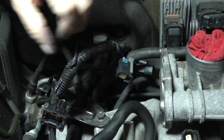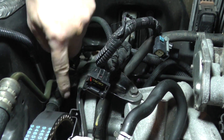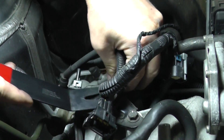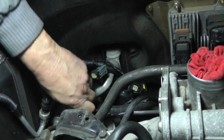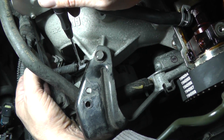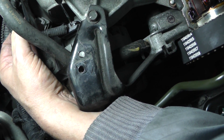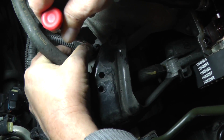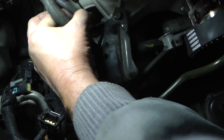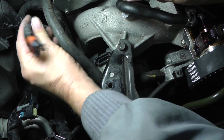Looks like we have the alternator — its bracket is attached to the head, so we're going to take the bracket off and get the alternator out of the way. I'll pull this harness out of the way first using a panel removal tool — just slide it up underneath, lift up, and pop it out. On the alternator connector, I have a flat blade screwdriver. There's a little slot in the tab — put the screwdriver in the slot, pull back, and while you pull back the connector should come right off the alternator.